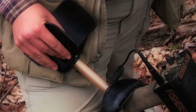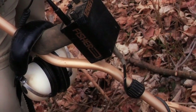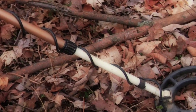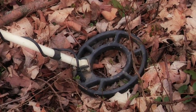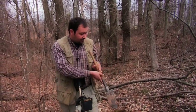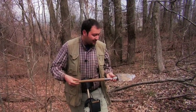This model that I'm using cost about $400 fifteen years ago, so it's a fairly old machine, but still works like a charm. Metal detectors outlast automobiles even — they're made pretty well. And the shovel I'm using is an army shovel. I broke several shovels digging and then decided I needed something a little more sturdy.